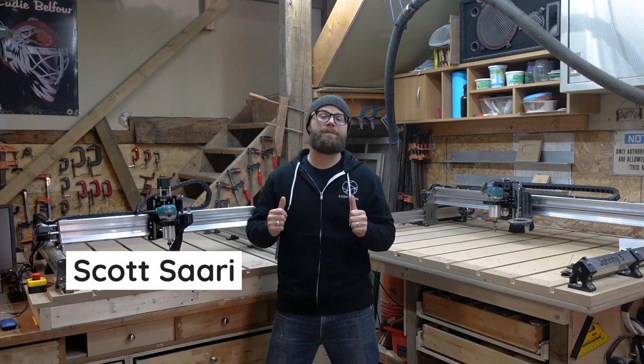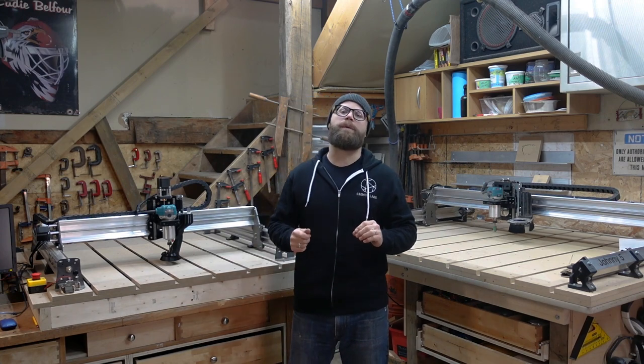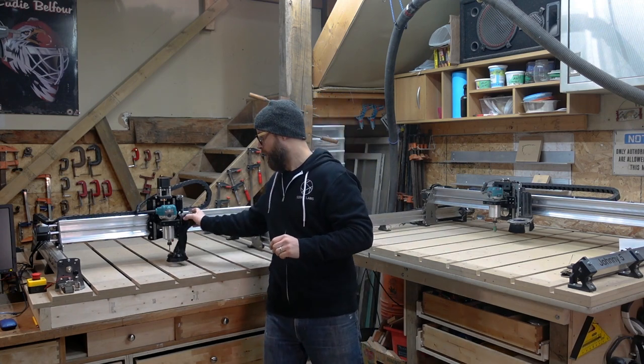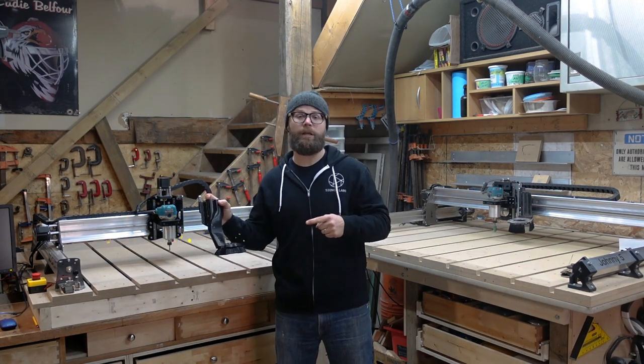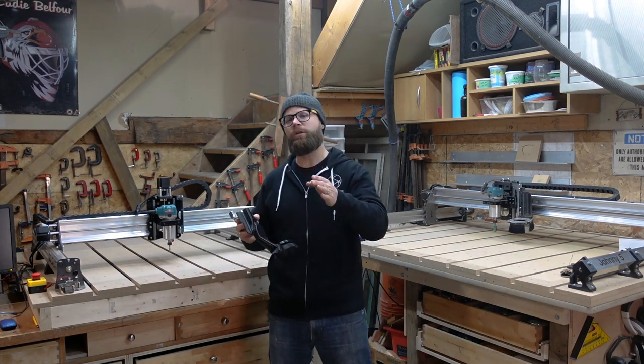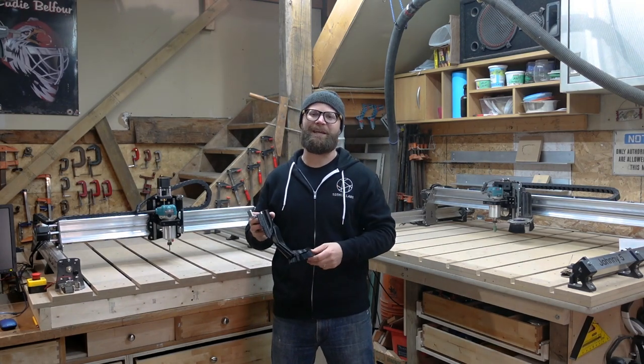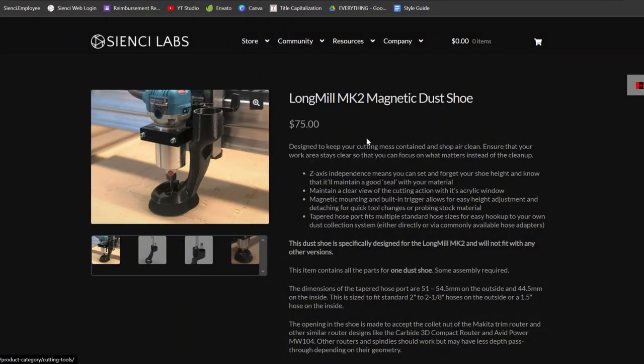Hey there CNC-ers! Scott here from CNC Labs. I'm here today to tell you about another awesome product we have coming out: the Mark II Magnetic Dust Shoe. We've put a lot of time and care into making sure that you, the end user, would have the absolute best experience possible and we think we really nailed it. I'll put a link in the description so you can go get your very own.